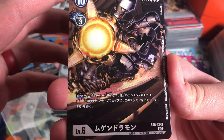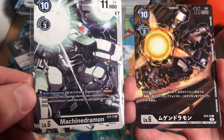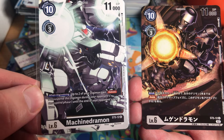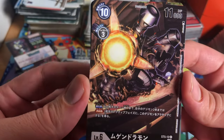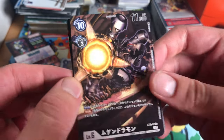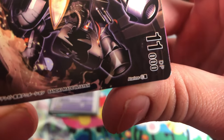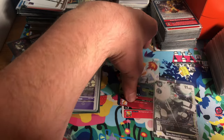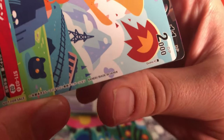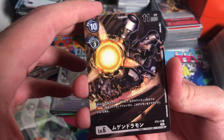All right, let's look at the rest. We've got Machinedramon — really cool, he's from starter deck five. He says when digivolving, up to two of your Digimon gain Reboot until the end of your opponent's next turn. The artwork is awesome — shout out to the artist!